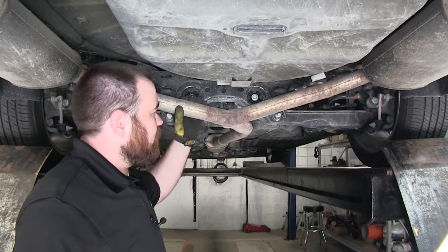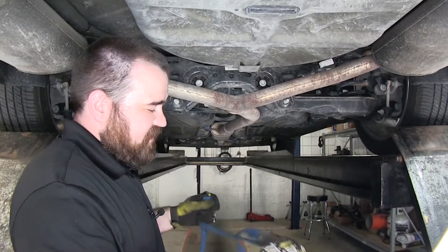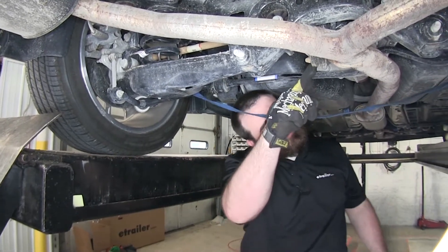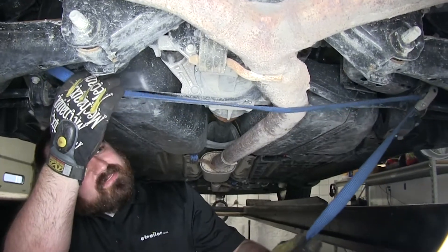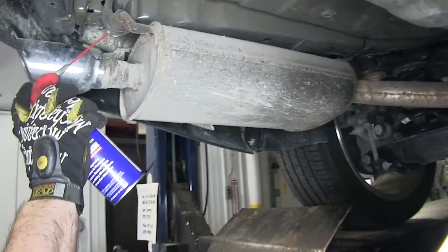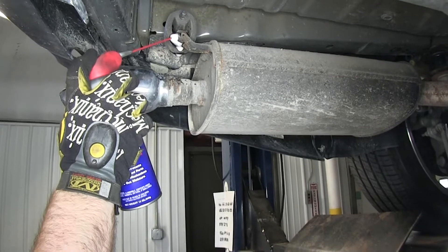Now we'll want to support the rear of the exhaust because we need to get ready to remove it. We'll take a strap to find a solid mounting location on the car behind this rear mount, pull it kind of tight to support the exhaust when we drop it. We'll take some spray lubricant and spray down the exhaust hangers — this will help in the removal of the rubber hanger.